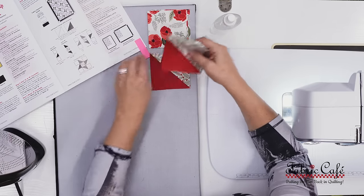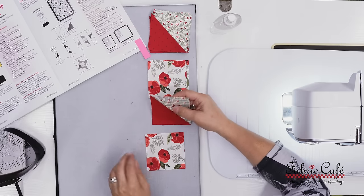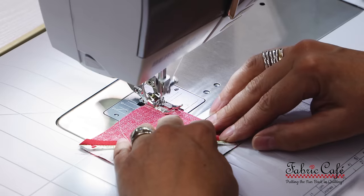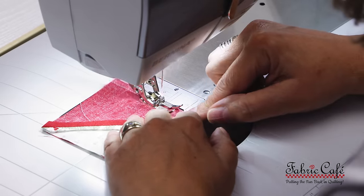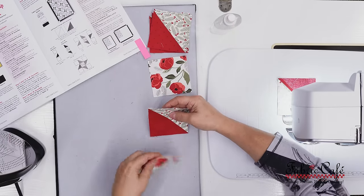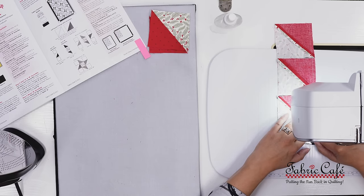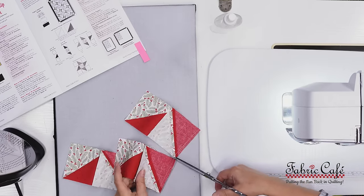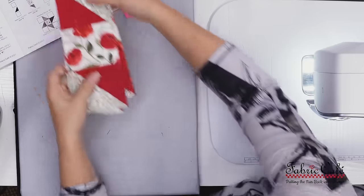Moving on to unit B, I start by making stacks of my solid blocks and my half square triangles. I move the stack of half square triangles above my solid blocks because I'm going to be sewing the top half square triangle to the solid block first. You want to be extra careful to make sure all of your half square triangles are turning the right direction — make sure to have the book handy for reference. I make my unit B's following the same method as unit A: sew all of one side, sew all of the other side, then press.